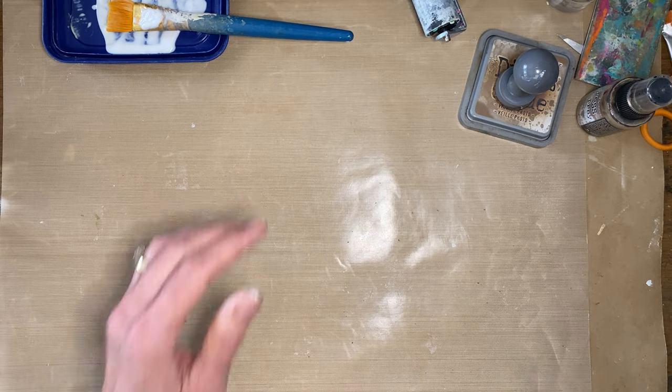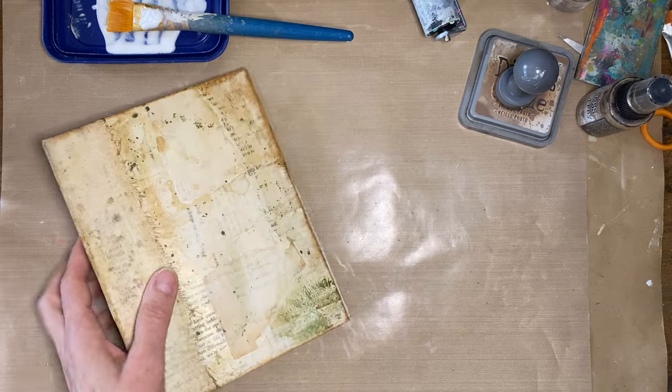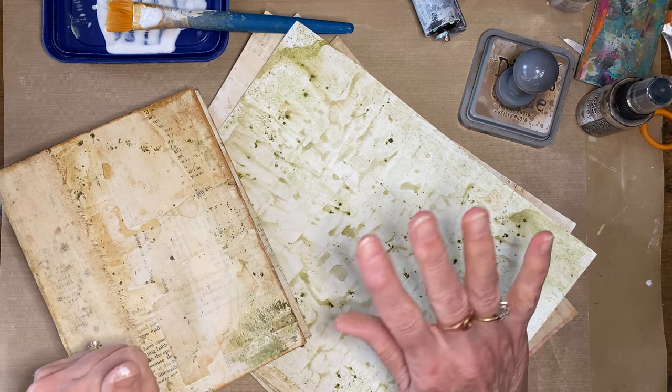That's going to take me a bit of time to get all those together. I hope that you have a great rest of your day — get your instant coffee out and go play and go make something. Bye!